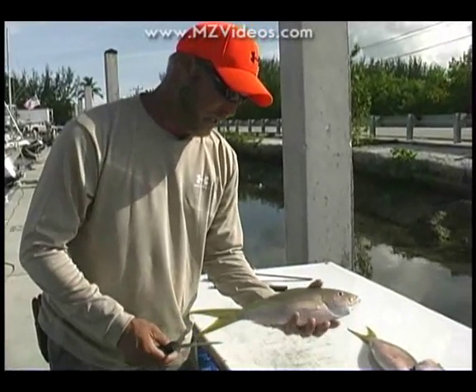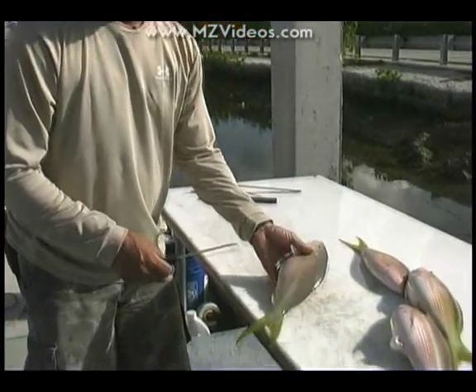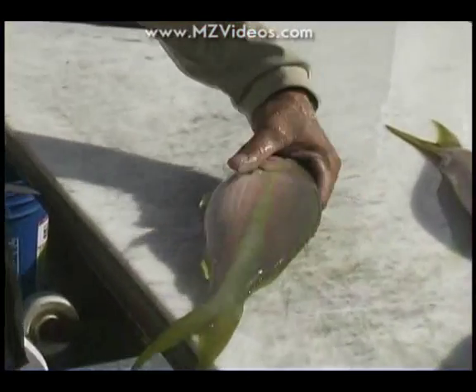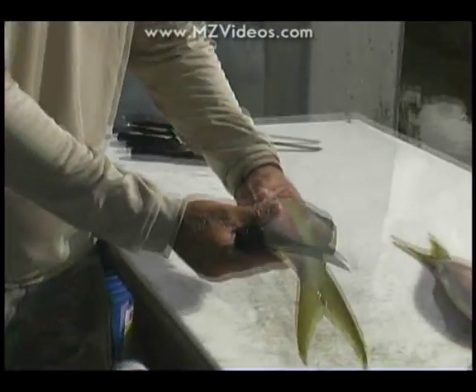Now we've got wonderful eating fish, yellowtail snapper, very delicious fish. They're on the smaller side. These are actually pretty nice sized yellowtails, maybe a pound and a half to two pound fish.